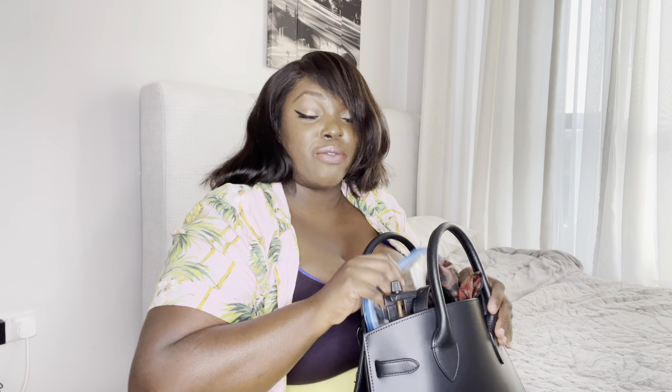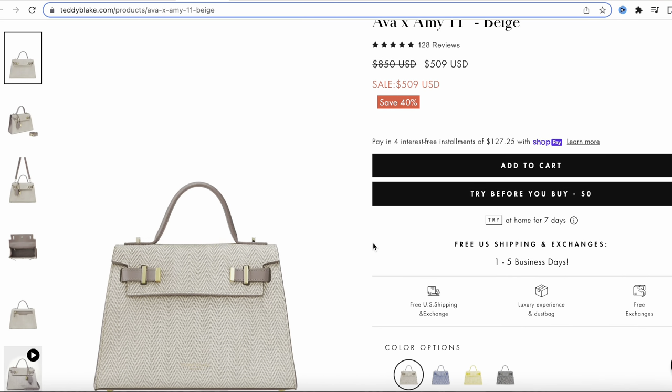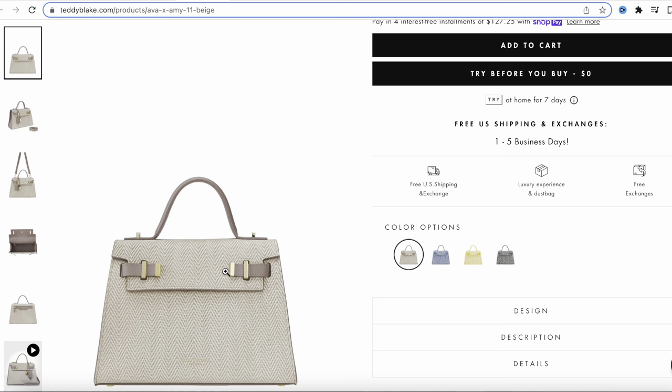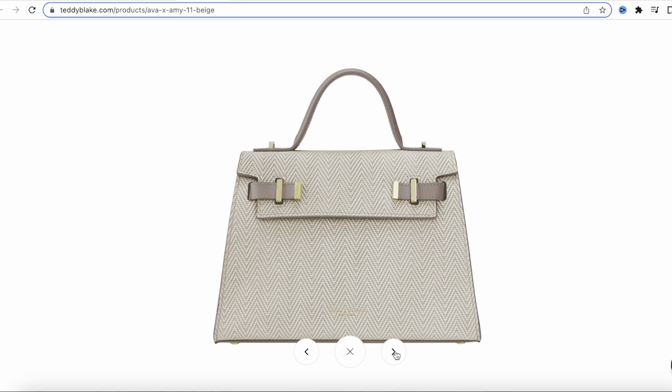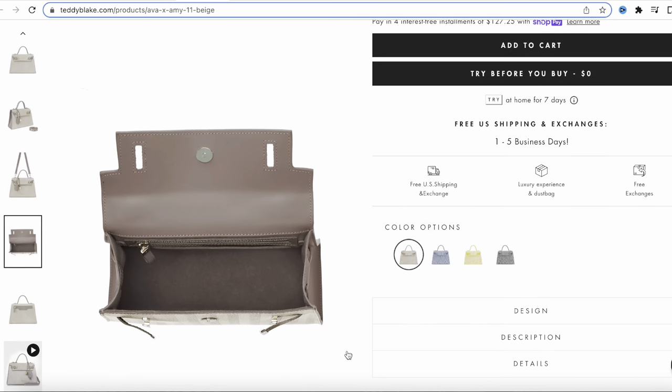I have this 12-inch bag but they have different sizes, so don't worry if you're a big-bag person — they also have a 14-inch like a tote bag. I wanted an everyday kind of bag so I ended up with 12 inches. I originally wanted to choose 10 inches. There was another bag I wanted — I'll put a screenshot here — but it was out of stock. It's okay, I love this one too.